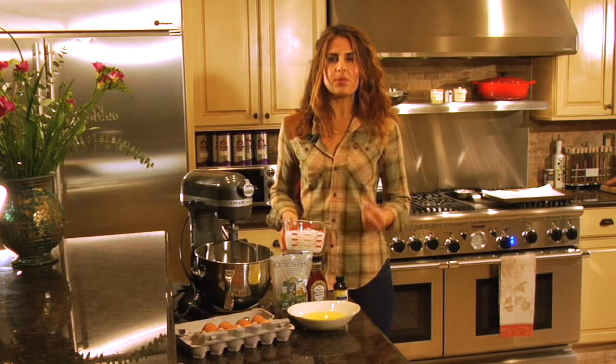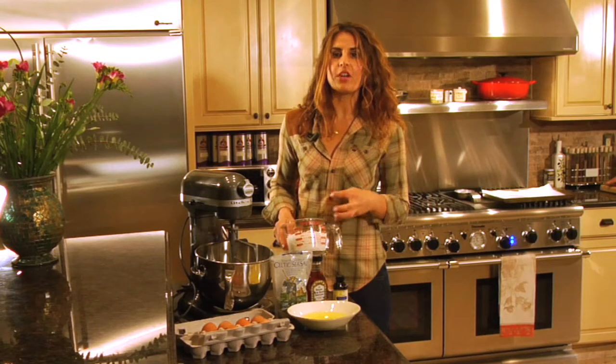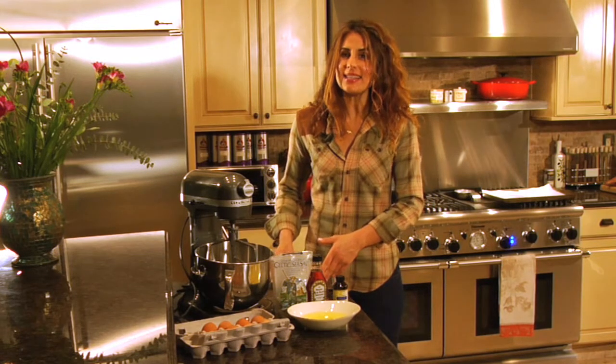Coconut is super rich in clean burning fatty acids. You want to make sure to have coconut in your diet at least weekly.